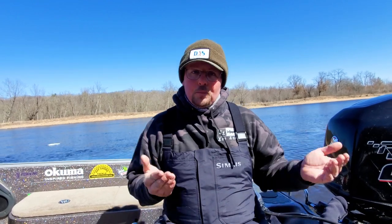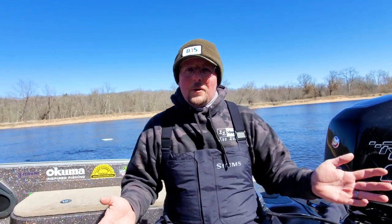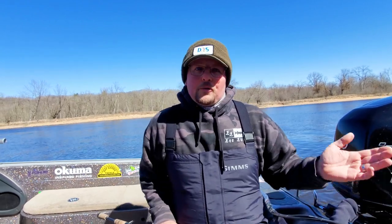The last couple videos I did I was talking about three-way rigs — a three-way rig, gotta keep it PG — three-way rigs for walleyes, especially here on the Wisconsin River where I am today.